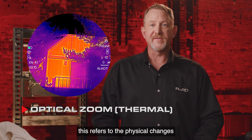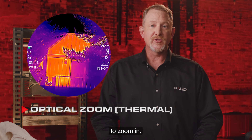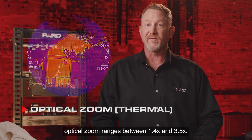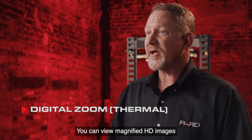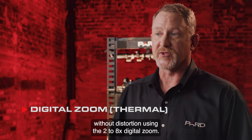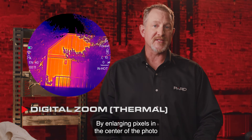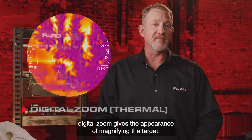Optical zoom refers to the physical changes that occur by modifying the focal length of the lens. To zoom in, the lens moves away from the image sensor and the scene is magnified. Depending on the Leopard model, optical zoom ranges between 1.4x and 3.5x. Digital zoom allows you to view magnified HD images without distortion using the 2 to 8x digital zoom. It is useful to think of digital zoom as photo processing software built into your device — by enlarging pixels in the center of the photo and cropping out the rest, digital zoom gives the appearance of magnifying the target.